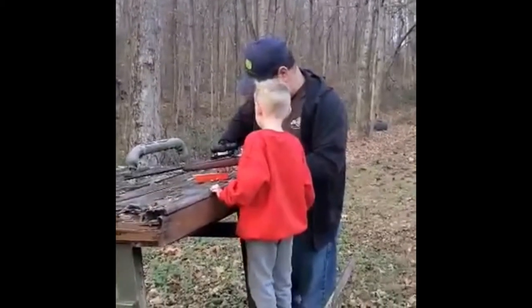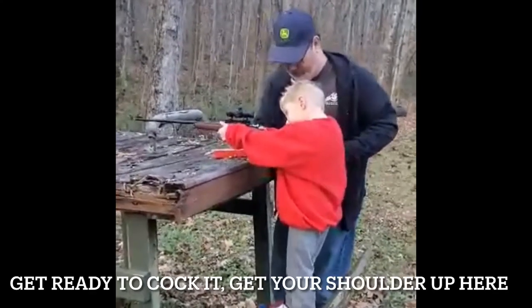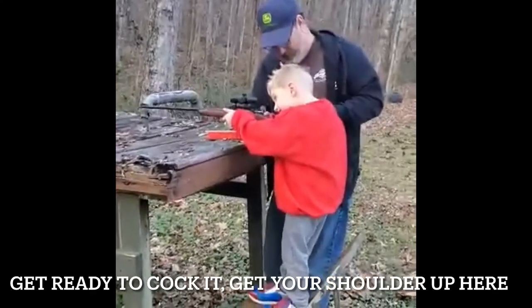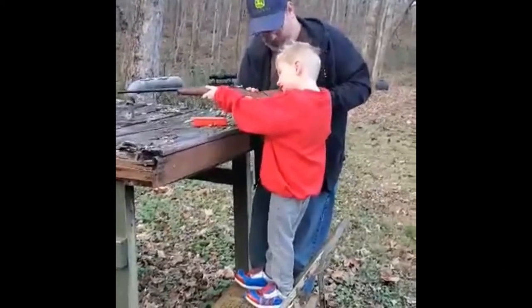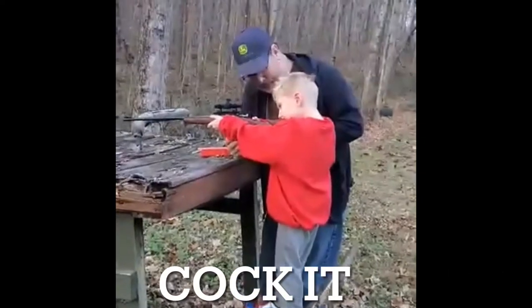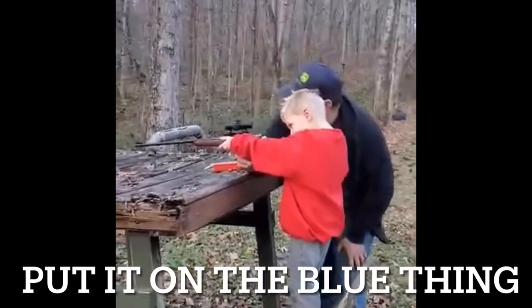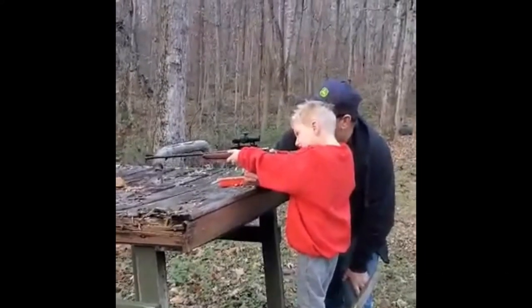That shot looks crazy! Show me — get ready to cock it. Put your shoulder up here, come on, let's get it like you have it. There you go. Should we cock it? We're going to cock it. Now put it on that boot thing. Put the dot on the boot thing.